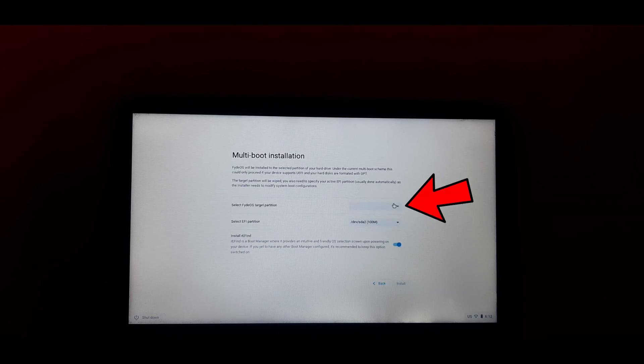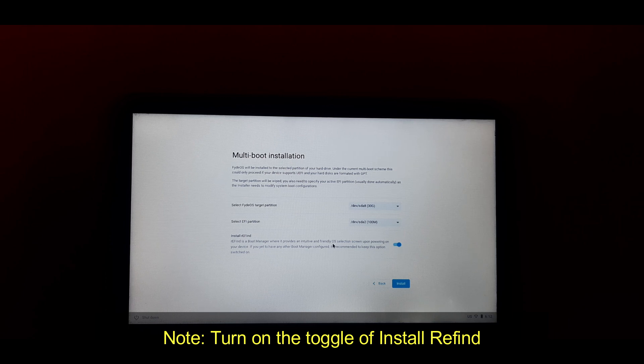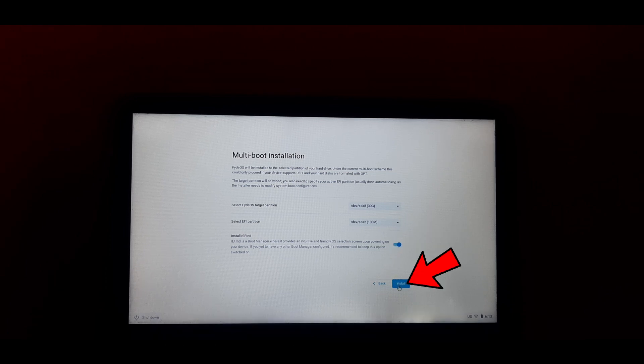Now we have to select the target partition where FIDOS will be installed. Select the partition which we created in earlier steps from Windows 10. Our 30 GB partition is now available here. Select it by clicking on it. After selecting the target partition, we have to select the EFI partition. FIDOS will select the EFI partition automatically if available, so leave it as it is — don't do any changes. Now, the most important step: install the rEFInd Boot Manager. To install it, simply turn this toggle on. After doing the above changes, simply click on Install.